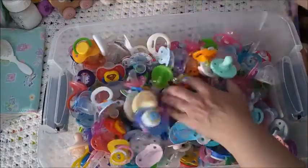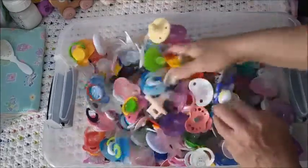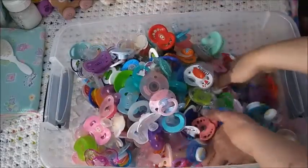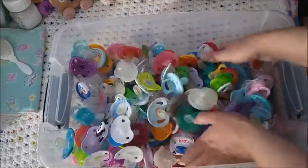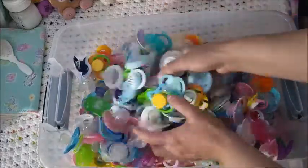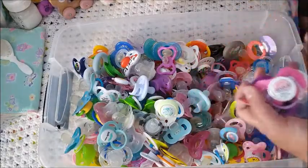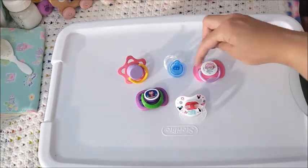Okay, mixing them all up... I'm going in. I have a small handful. Let's see what I got. One, two, three, four, five.